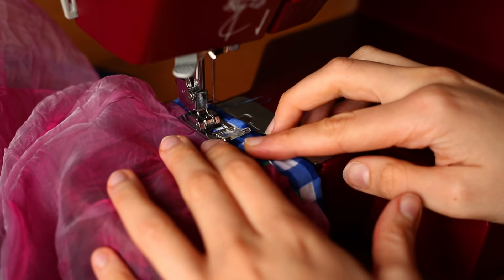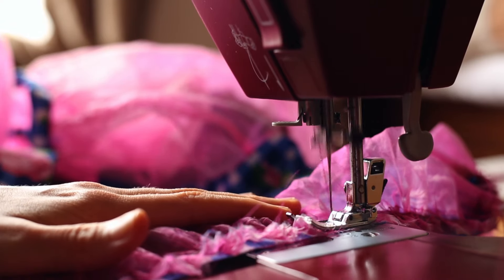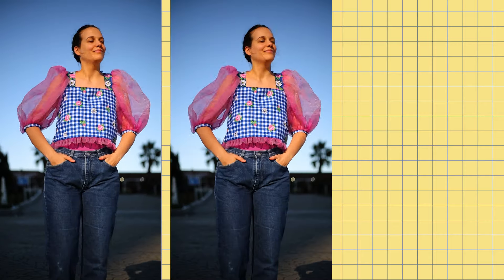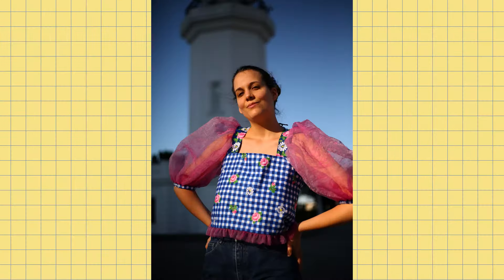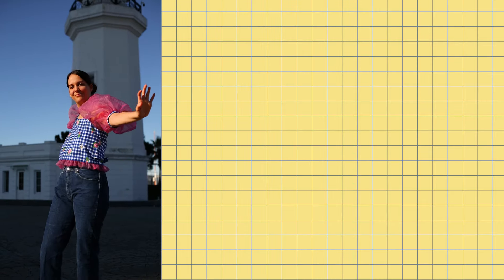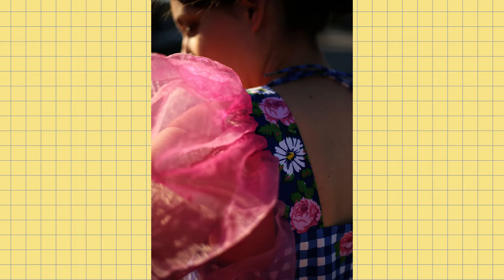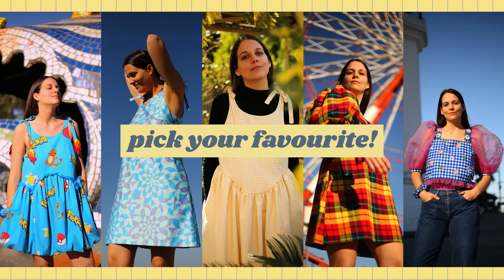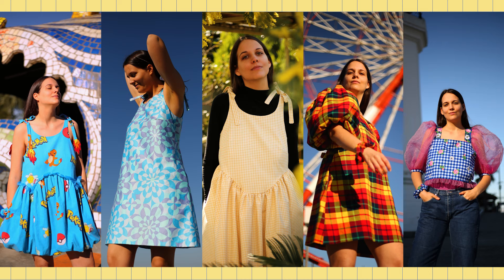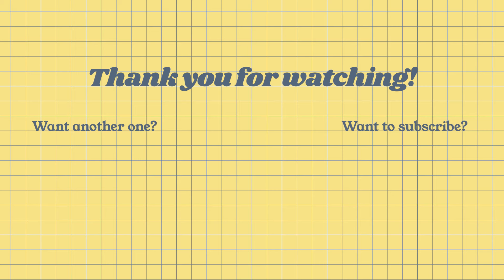Honestly, I can't describe how happy and amazing wearing this stuff makes you feel, so I was really glad I followed my instinct when making it. And here they are, all together! I would love to know which one's your favourite, so please do let me know in the comments. And if you want to buy any of them, you can go to my Instagram or follow the link in the description where you'll find pictures, prices and measurements. Thank you so much for watching, and I'll see you next time!